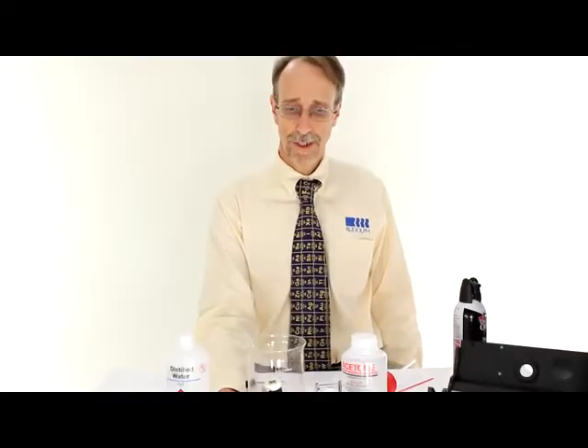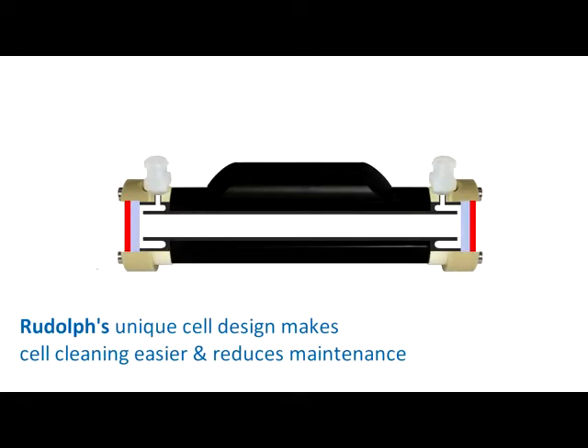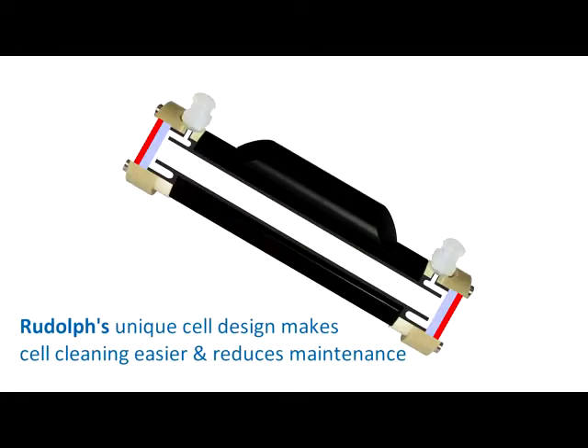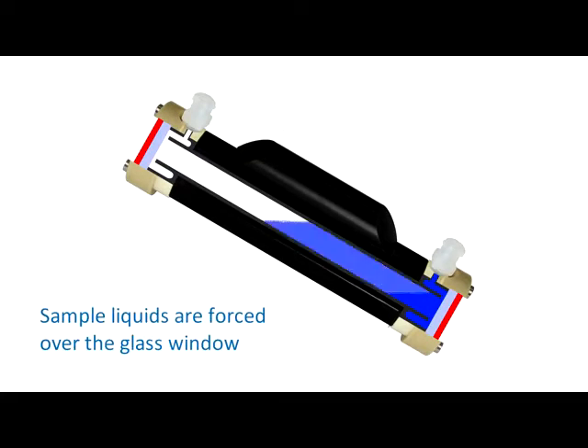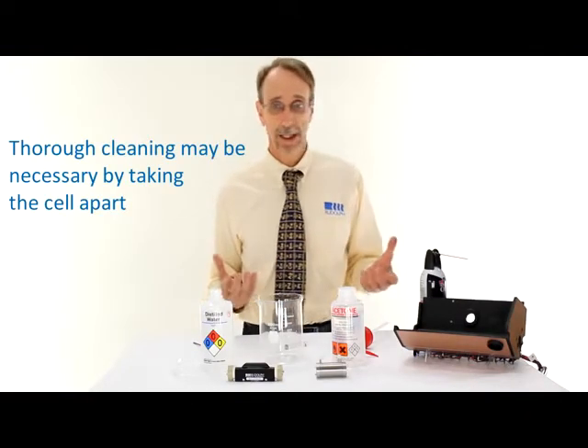In normal circumstances, the cleaning done should be enough. I've left the cell intact, and this is because of Rudolf's special cell design. The cell is a double annulus whereby water coming in is directed from the center to the outer part of the cell, where it washes the glass window, then back down the center of the cell again. This next section shows how to pull the cell apart and provide a thorough cleaning if the simple cleaning does not suffice.